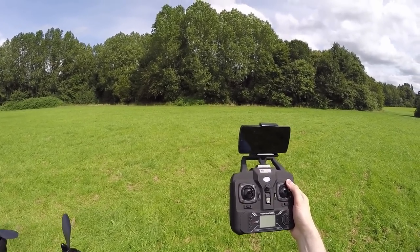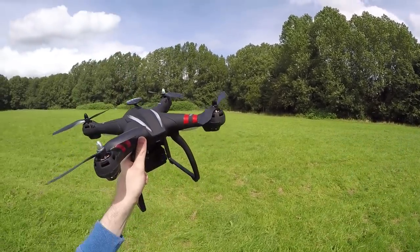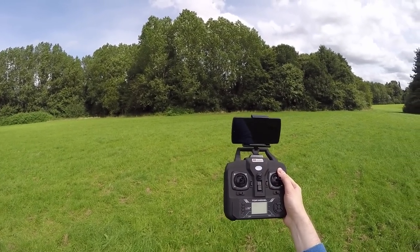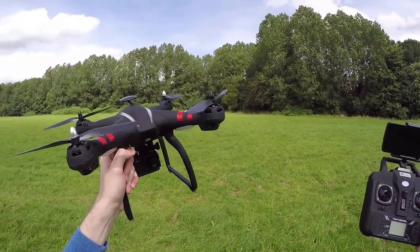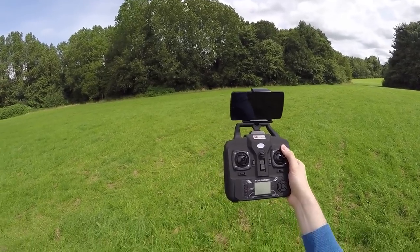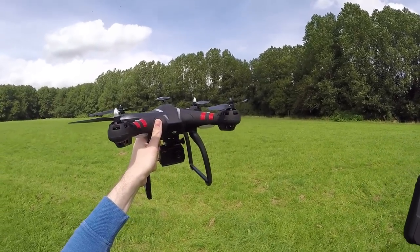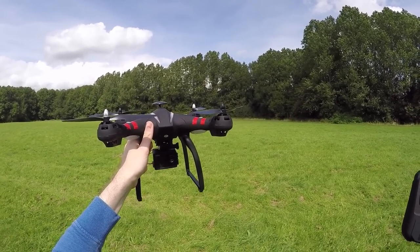I usually use a Google Pixel XL which does support 5.8 gigahertz, but it would not pick up the hotspot that this camera produces. So I've got my old Nexus 5 here, and that does pick up the hotspot. It seems it's using a section of the band that my Pixel XL wouldn't recognize, which is a shame because you have no idea whether your phone is going to support it or not.